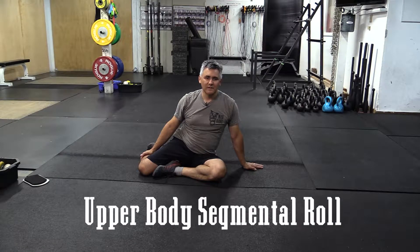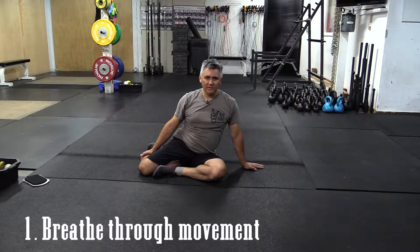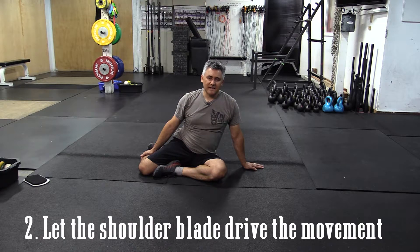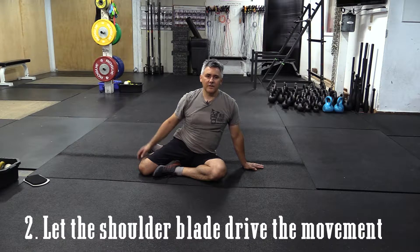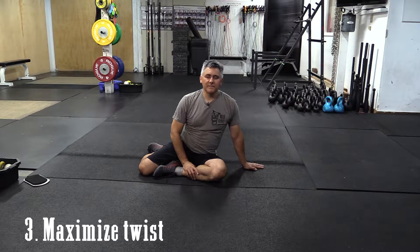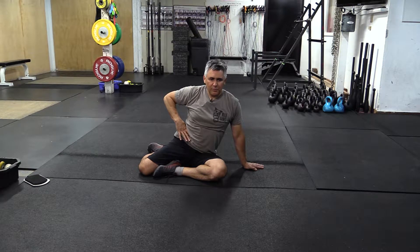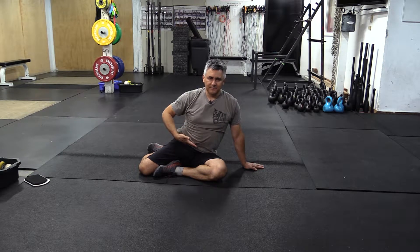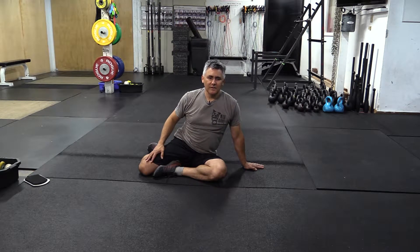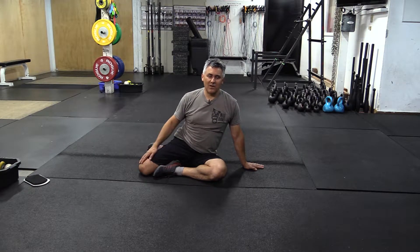Upper body segmental roll — three points of performance. First, make sure you're breathing through all of these movements. Second, the shoulder is going to drive these movements. And third, make sure you're maximizing twist right through the middle section, right through your belly button. We want the lower body to do essentially nothing — the upper body is just going to drag that lower body over the floor.